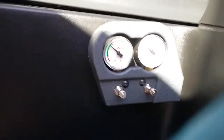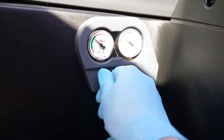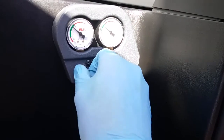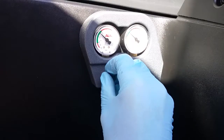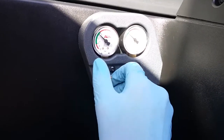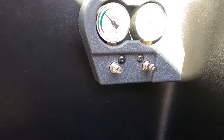To top them up, just undo and take off the dust cap and you will see it is no different than a valve that you will find on a car or a bike.